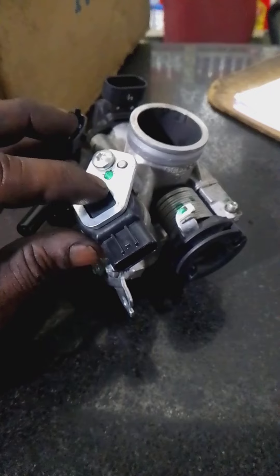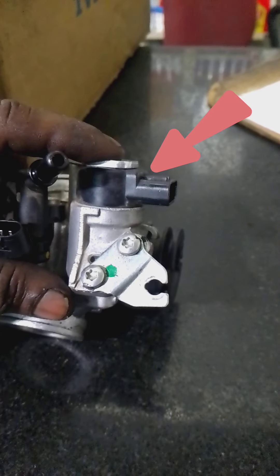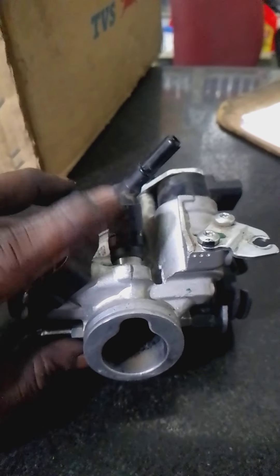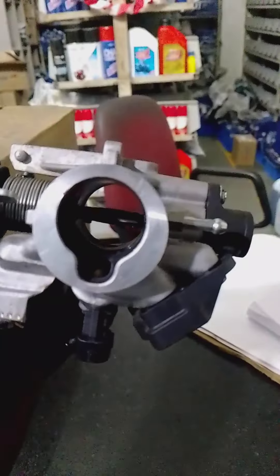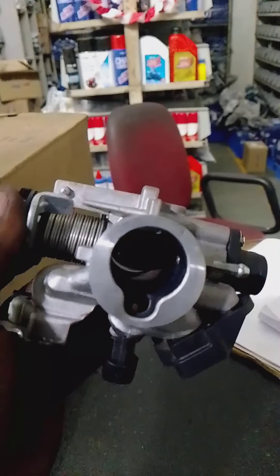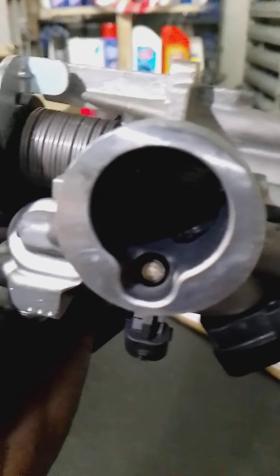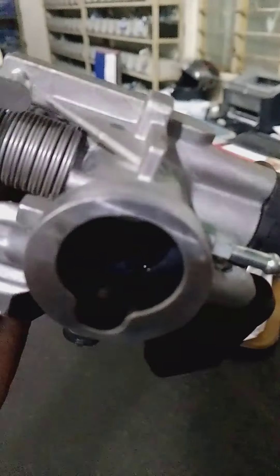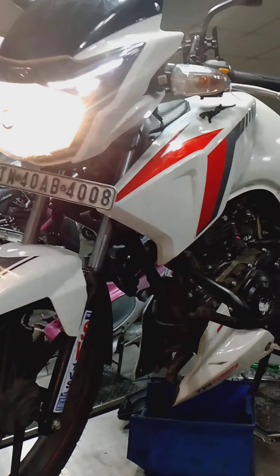What we call the complaint is suspected to be this component. This sensor is an accelerator sensor. It's an air control valve — now we have to check this out. There are 4 injectors and we have to check each one. Let's check this out.